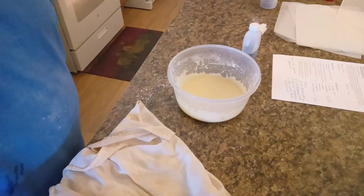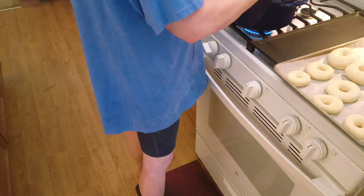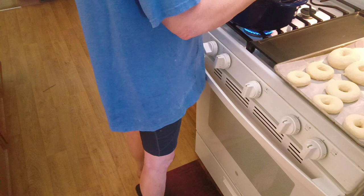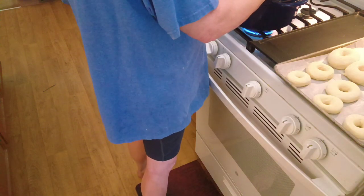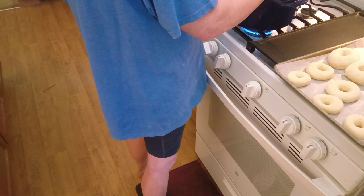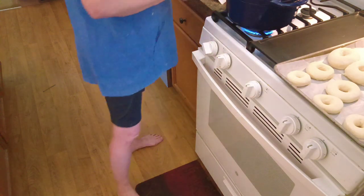Now we're going to take a look at the donuts. They're not real consistent on size, but you know what, that's all right. Let's see how hot this oil is. You want your oil between 350 and 375 degrees. This has still got a little ways to go on heating up — it's at 250. So we still got just a little bit before that oil is hot enough. As soon as this oil gets heated up, we'll be back in just a moment.